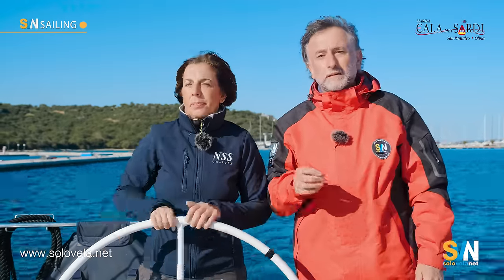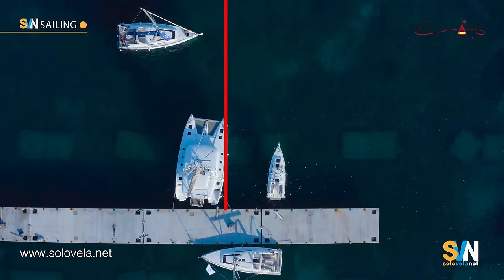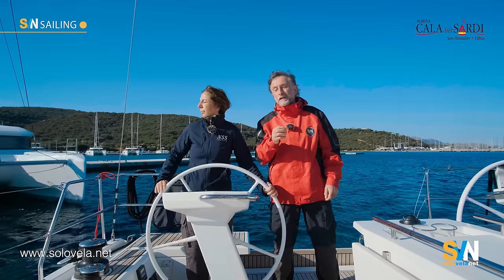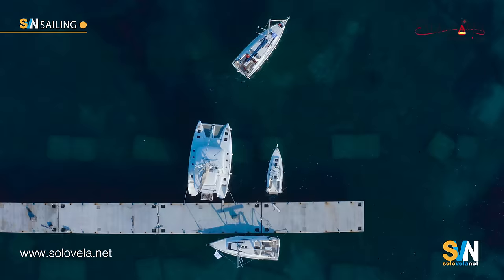Extra tip: make sure you know how much anchor chain you have. That may be obvious in some cases, but if you have chartered a boat you may not really know. And if there's not enough anchor chain, you will come to a sudden stop and even risk breaking the windlass.